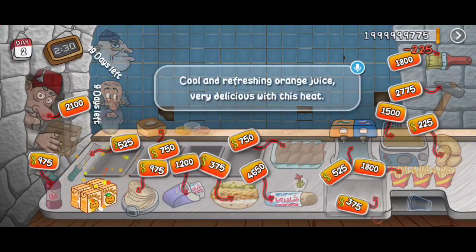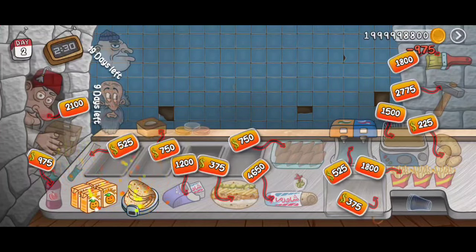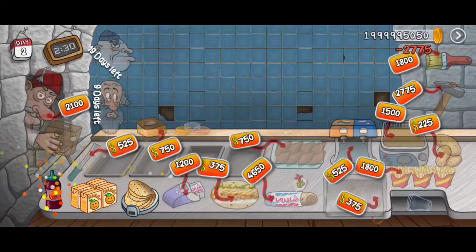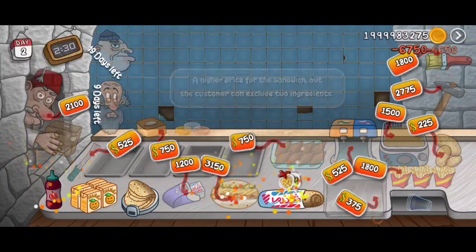Cool and refreshing — a small device. A bit of pomegranate, an easy way to add ingredients, increases a higher price.